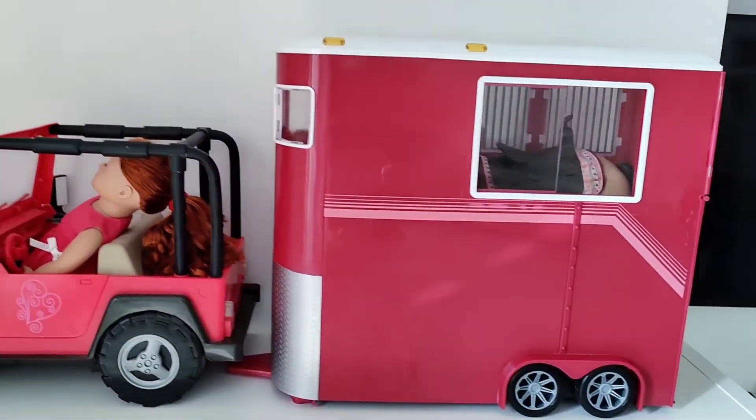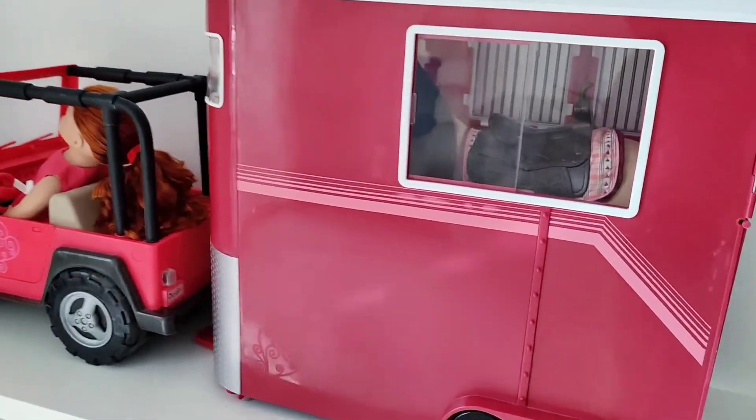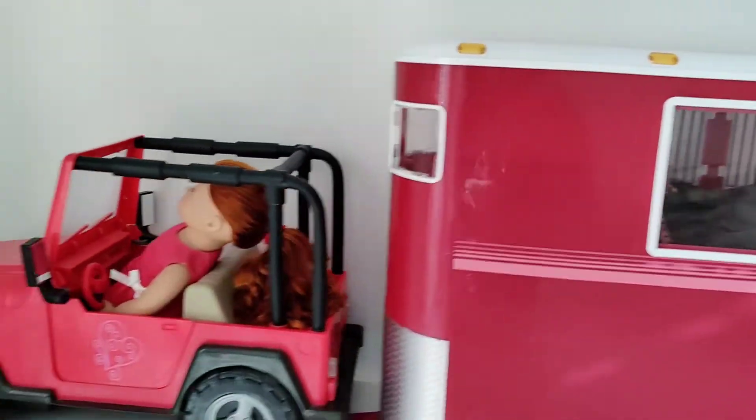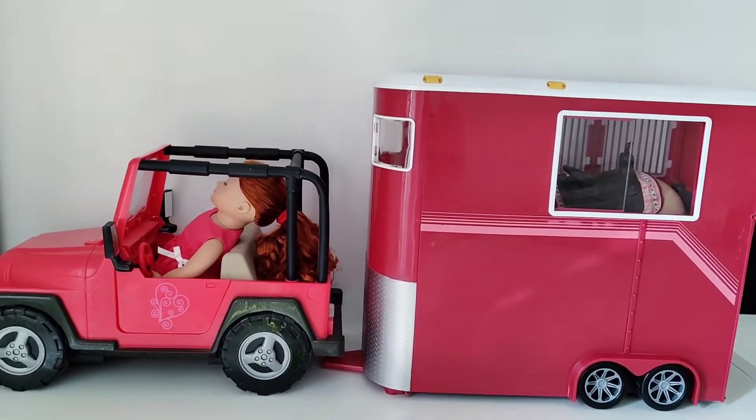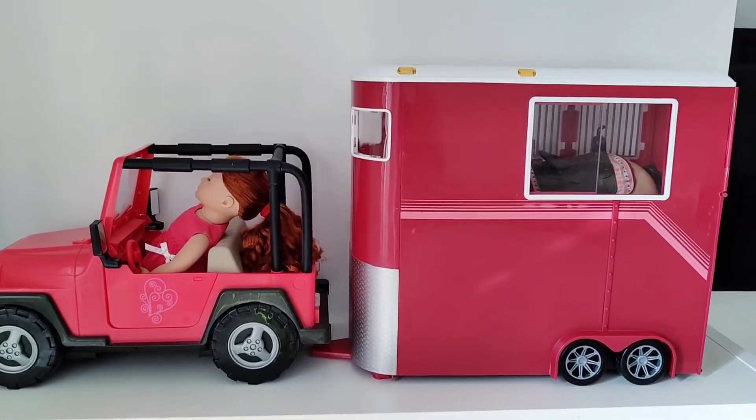So that was our review of the Our Generation horse trailer with the Jeep and horse. All in all it's a very fun toy for kids to have and I'm sure they'll love playing with it. That's it for today — hopefully I'll see you in the next video.